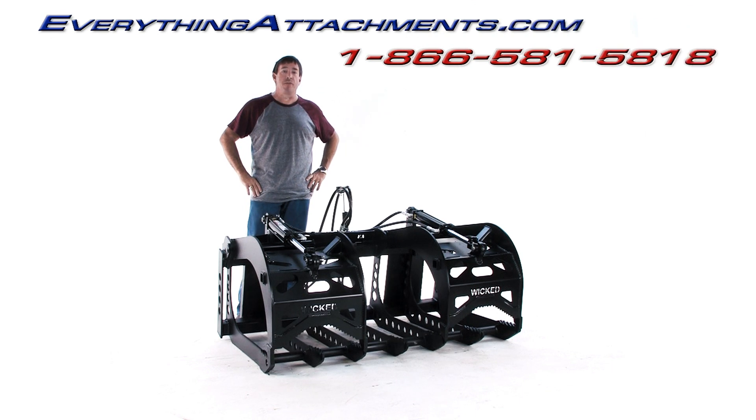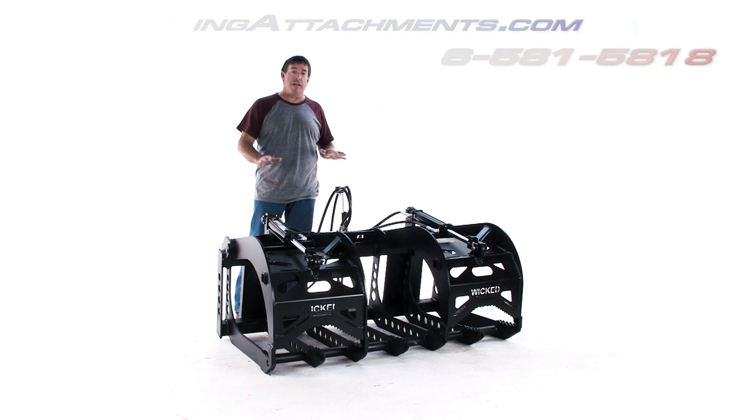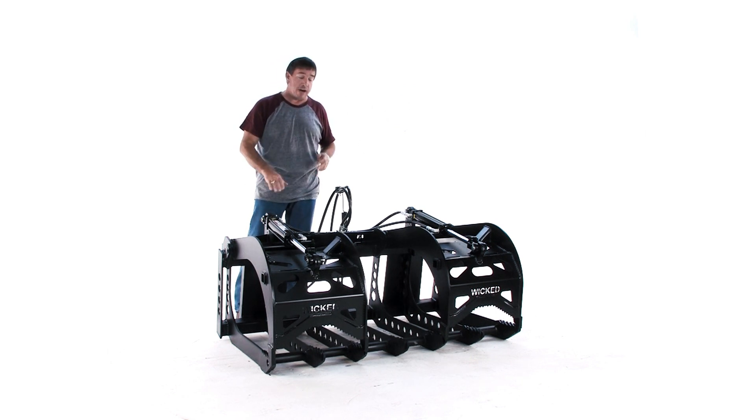I'm Ted from Everything Attachments. We're today with our new Mega Grapple Utility Size Tractor Grapple. This grapple also comes in a 73-inch, which we've already done a video on. I just wanted to, while we had a 55 getting ready to go out, explain a couple differences and why you may or may not want to choose a different cylinder for these particular grapples.